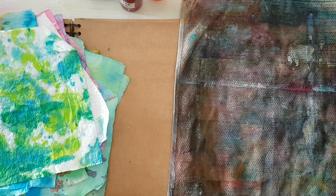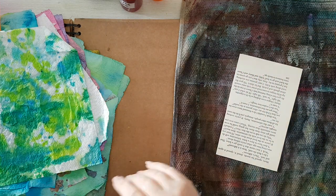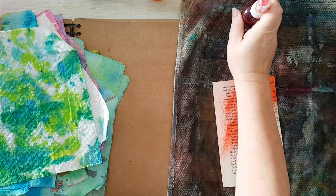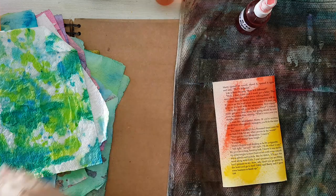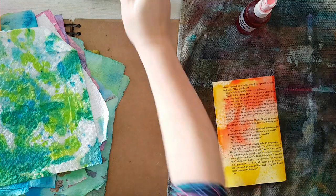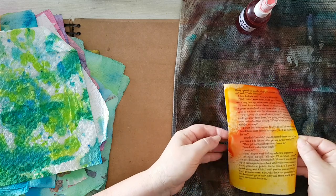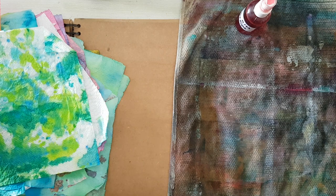Now I'm going to show you about the book pages. You can again spray them, or you can use watered-down acrylics — whatever you have — and it's quite random, just have fun with it. So I'm going to let this dry; I just want to demonstrate that it can be achieved with just plain acrylic paint. So if you don't have any kind of sprays, then you can do it with acrylic paints.